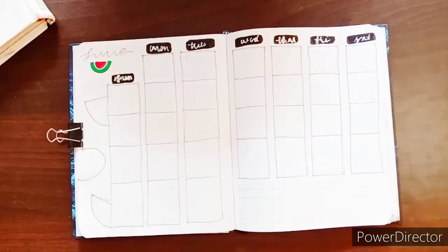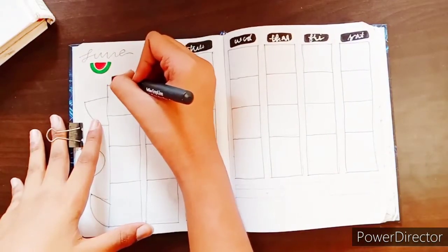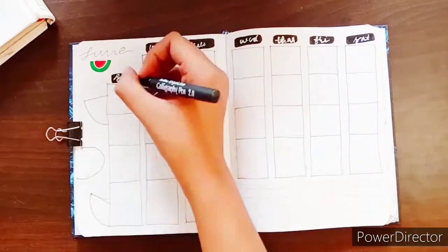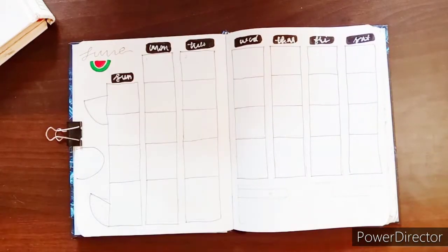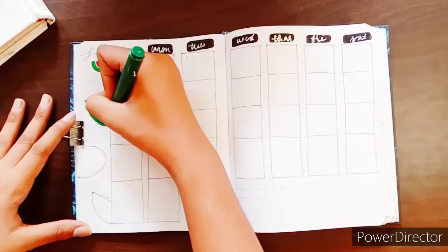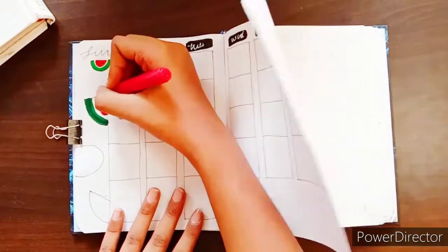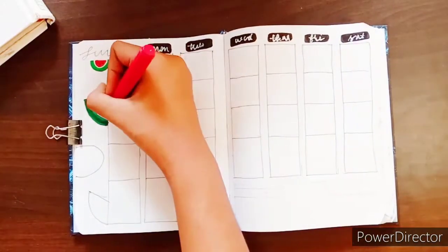I actually messed up the days I had to write, but it's fine — I later changed it and it looked okay, not as clean as if I hadn't made a mistake. Then using my brush pens I made all of these watermelon doodles.